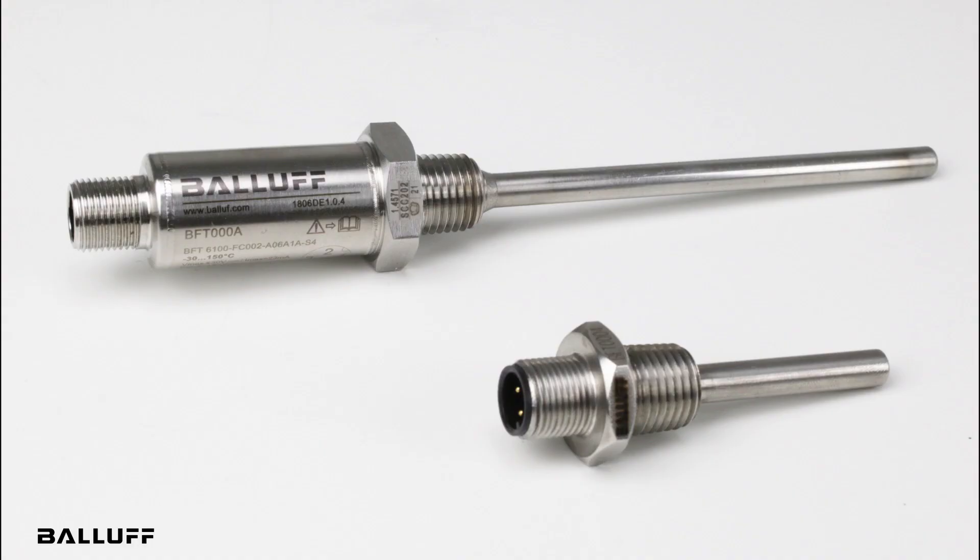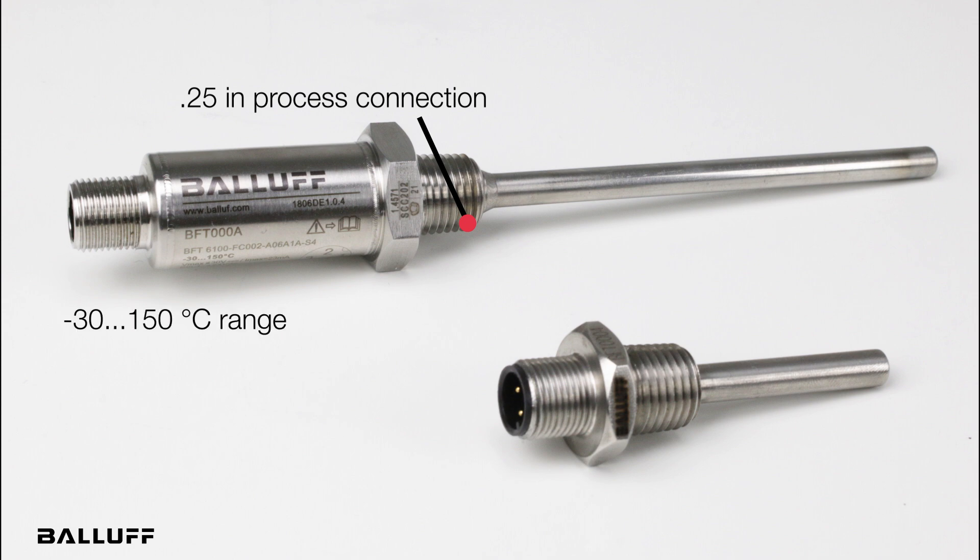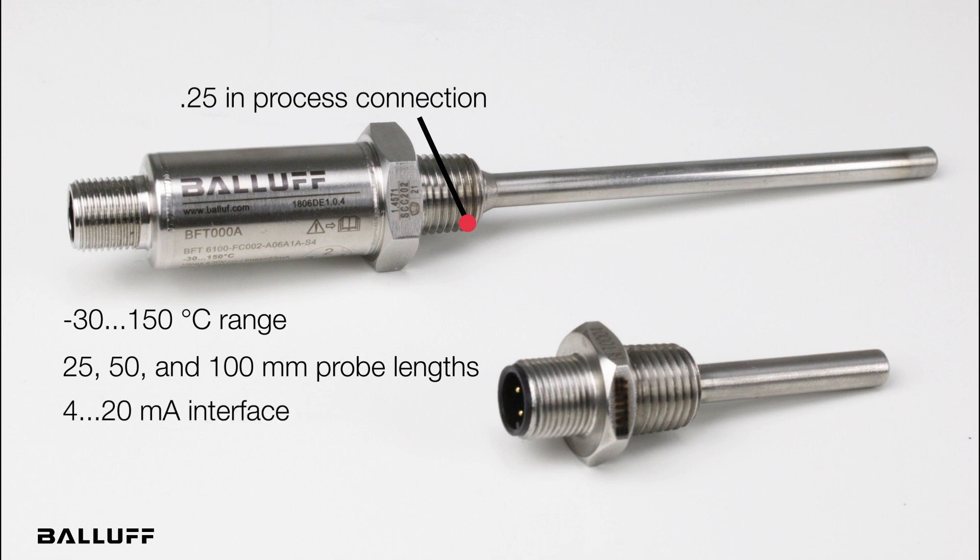Next, we have the transmitter style, also with a PT1000 Class A measuring element, which features a compact design with a quarter-inch process connection. It has a measuring range of negative 30 to 150 degrees Celsius and comes in 25, 50, and 100 millimeter probe lengths. These styles offer a 4-20 milliamp interface and are rated as IP69K.